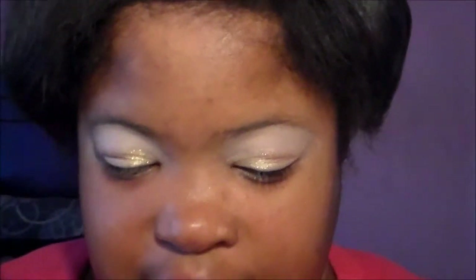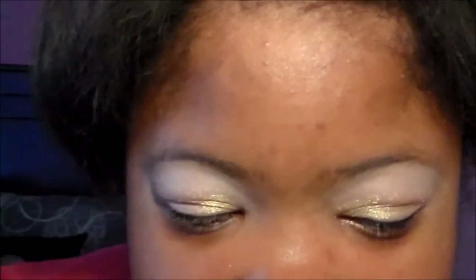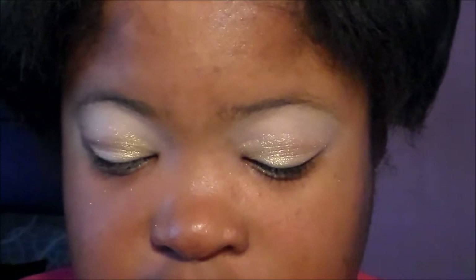Speaking of the Naked palette, we're going to take Naked and Buck and use those two shades as our transition color. We're going to use a little fluffy blending brush and apply those two colors to our crease.